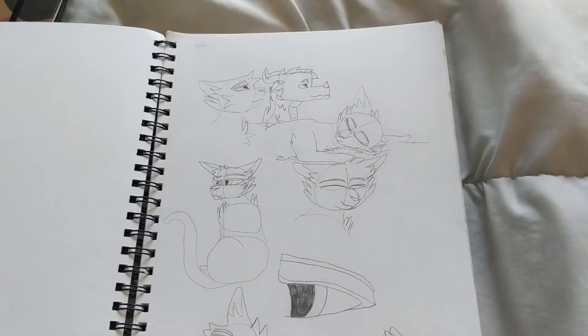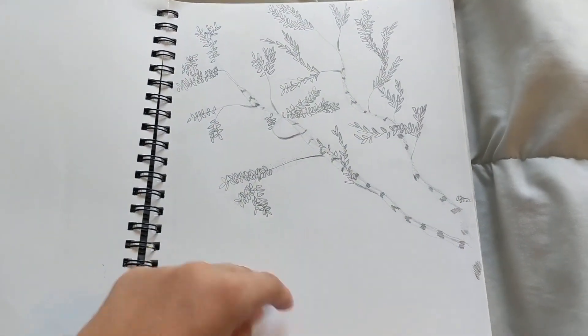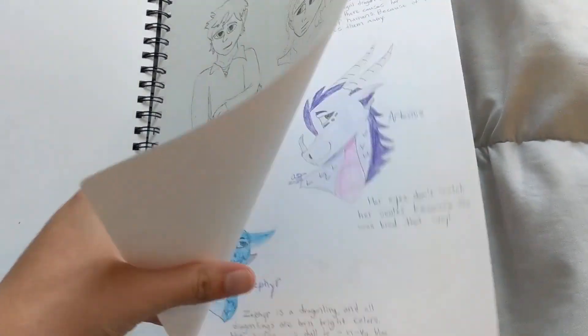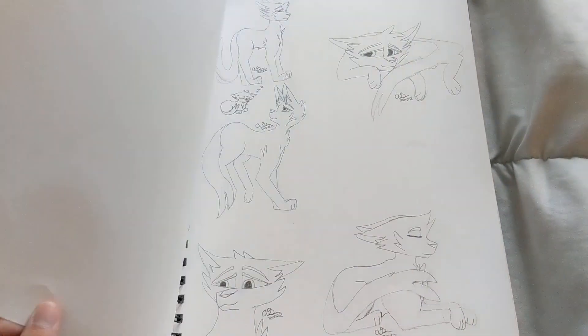Here's some drawings, some older ones. Tree. Book character. That's old — like a year ago. Dragons. Keeper of the Lost Cities.